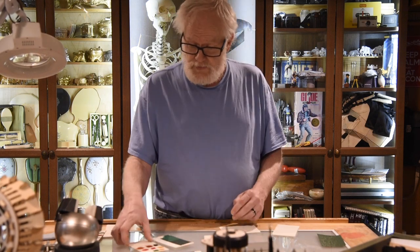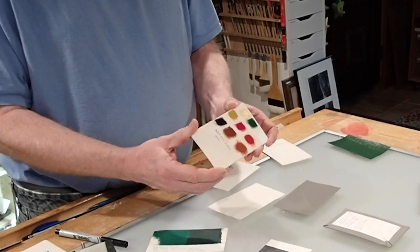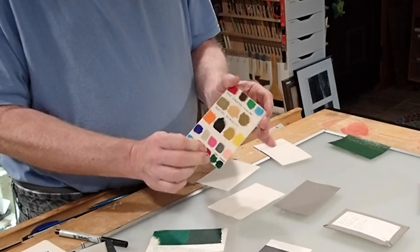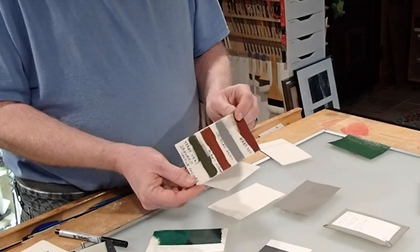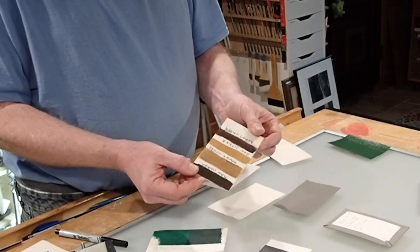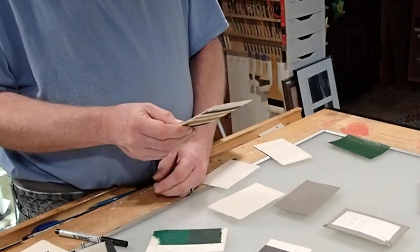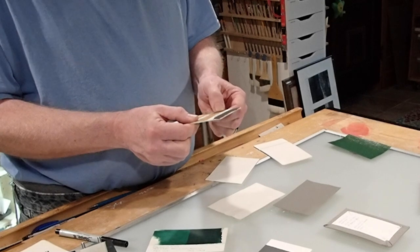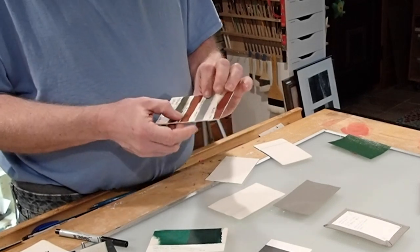I tested it out with artists oil colors, artists acrylics, and fabric dyes. The dyes are expensive and hard to work with, but they really do work. If I had a small project I cared a lot about, I might use them.